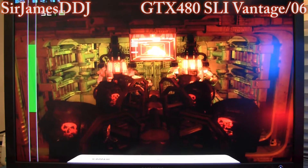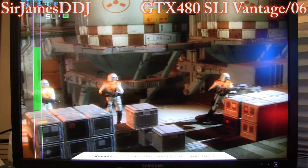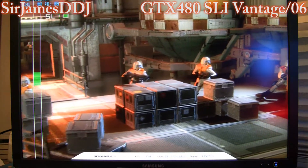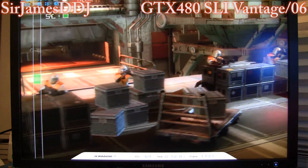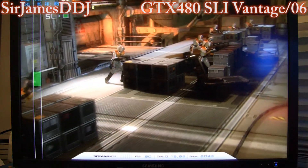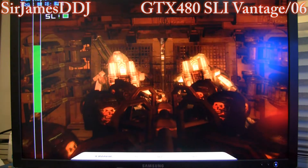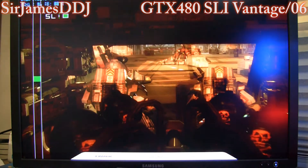Alright, we'll go through some 3D Mark 06 just to say I did it. Look at the SLI — this isn't very GPU-oriented in the least. I don't think any of these tests max out the SLI. Well, let's face it, it is from 06.